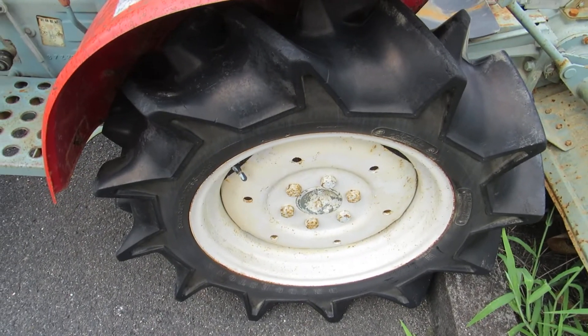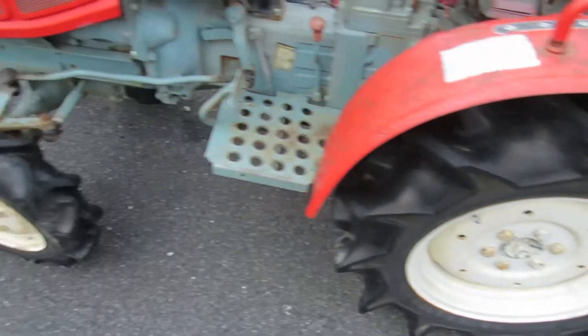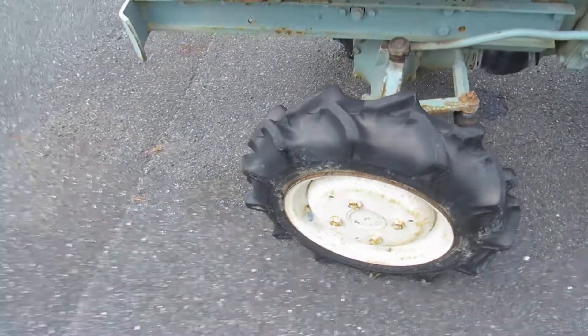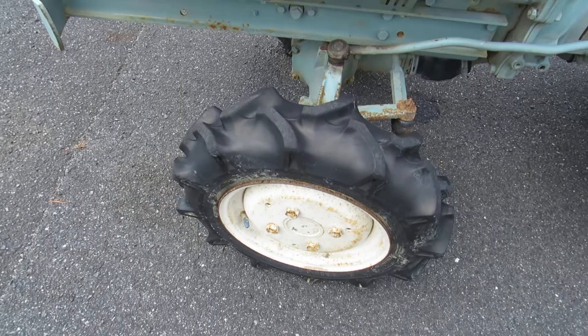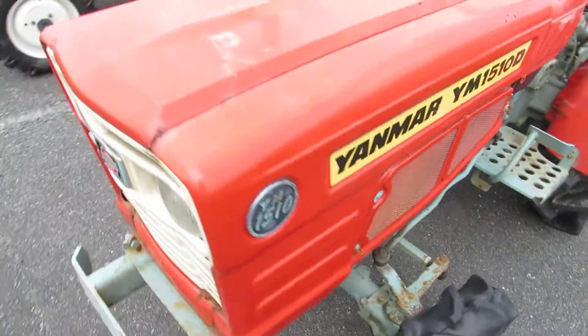The back tire — the rear tire is in very good condition, no need to change the tires. The front tire — I will send you a picture later of the tires too.